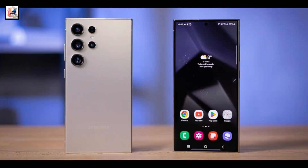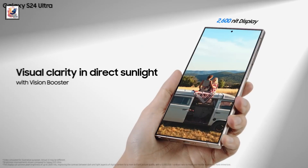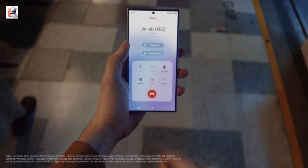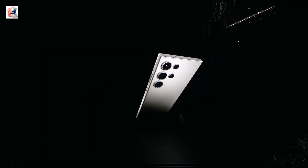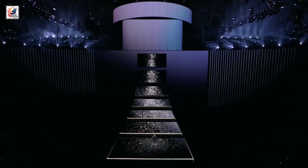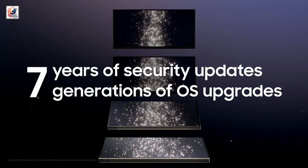The Samsung Galaxy S25 Ultra is tipped to feature a 6.9-inch AMOLED 2X display with 3,000 nits of peak brightness and the Qualcomm Snapdragon 8 Gen 4 SoC. It is anticipated to come with Android 15-based One UI 7.1 for deeper AI integration, along with 7 years of software updates and 7 years of security patches, like its predecessor.